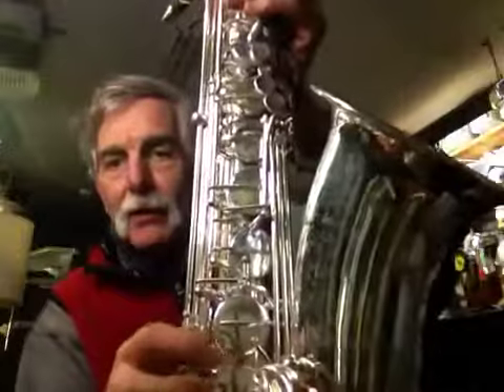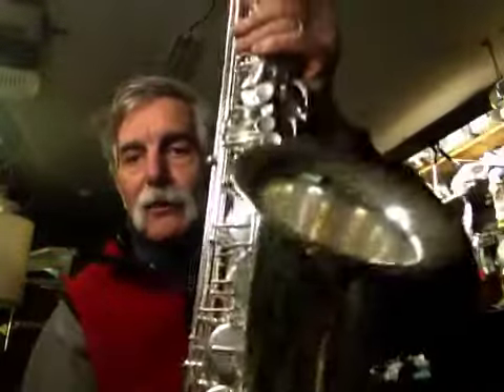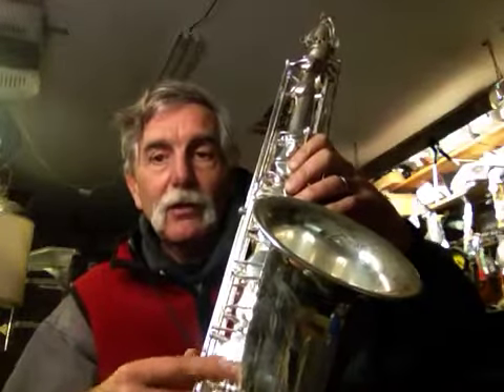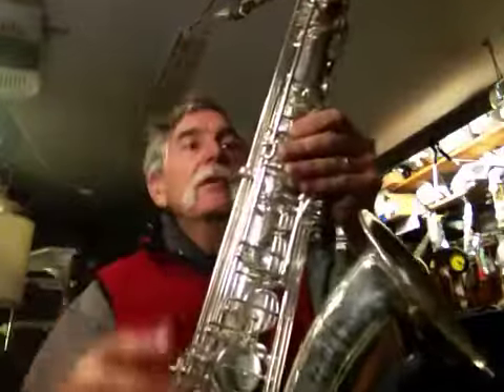There's an extra arm right here — that's for when you hit the G sharp, it wants to pull up this F sharp key right here. So it gives you what I call a second parachute, and you have an adjustment here to keep that F sharp from coming up, which is a common problem on a lot of saxophones. Nice big fat guard on there.